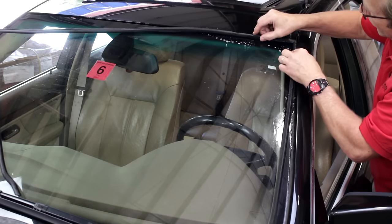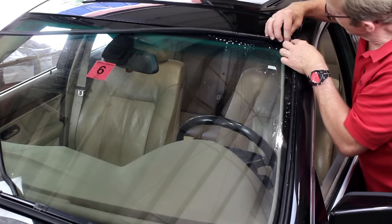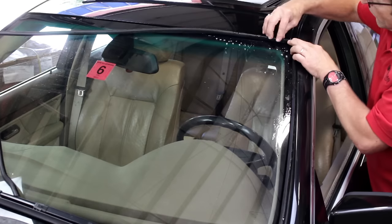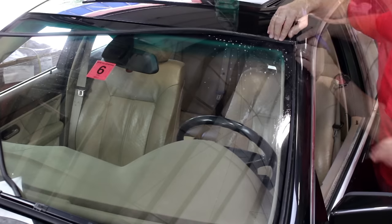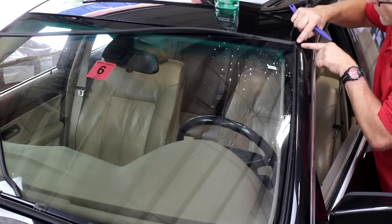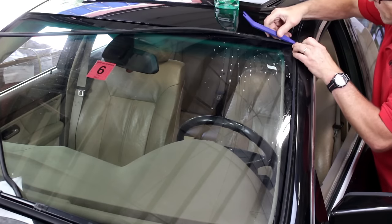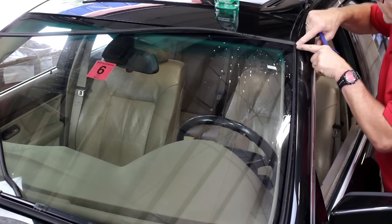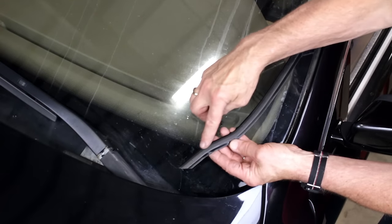Note that the trim has a groove or channel that fits around the edge of the glass. Starting at the corner, fit the lower inner edge of the trim down into the channel and under the glass. Push down the outer edge of the trim so it fully seats down into the mounting channel. Lift the rubber rain gutter end piece over the new windshield trim at the corner. Once the corner is set, continue pushing the upper section of the trim down and over the edge of the glass, then down along the outer edge.